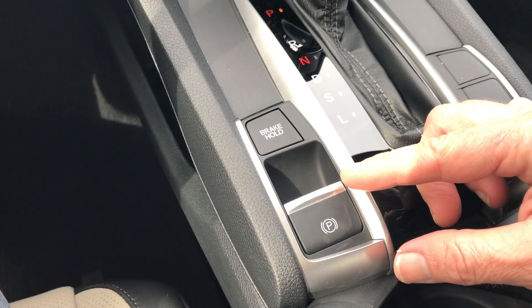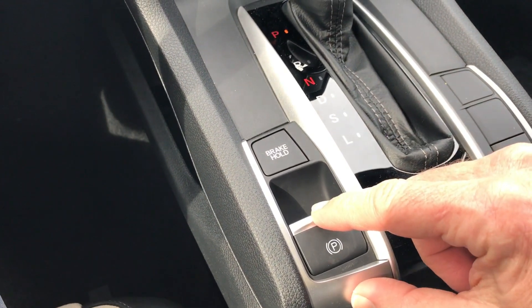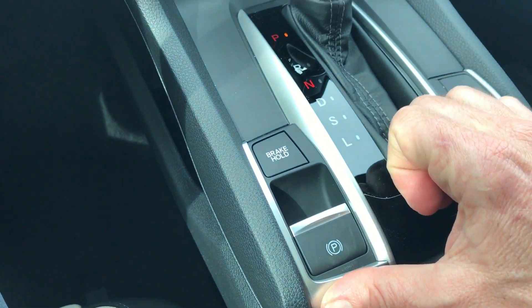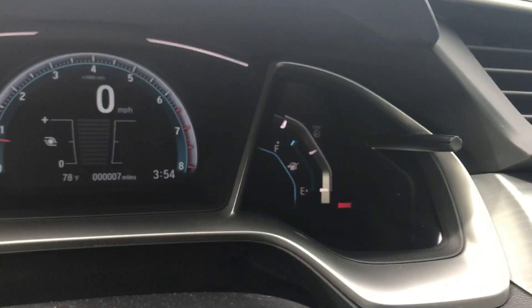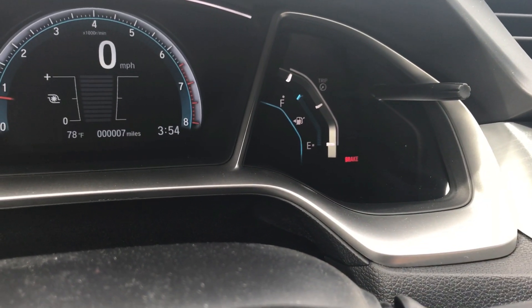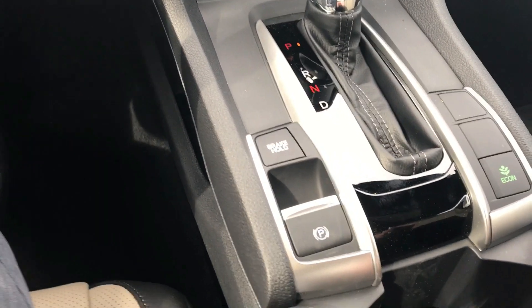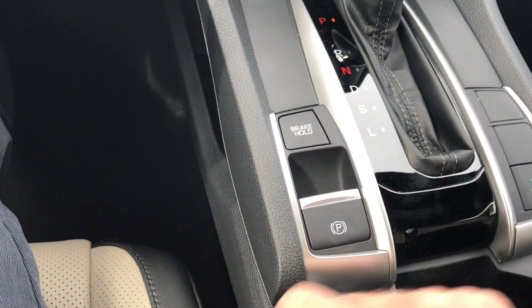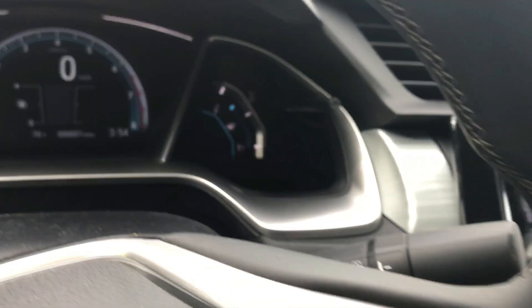The electric park brake is relatively easy to turn on. What you do is pull the lever up — you'll hear it — and then on the dashboard you'll see the brake indicator show up. To turn the parking brake off, you depress the parking brake and push it down. You'll hear it go off and the light on the dash will go off also.